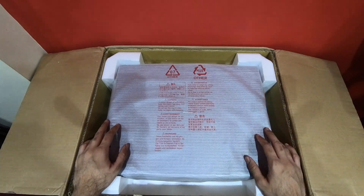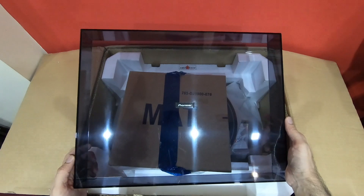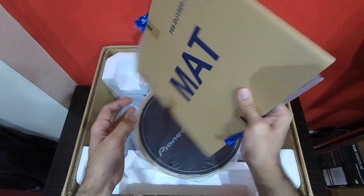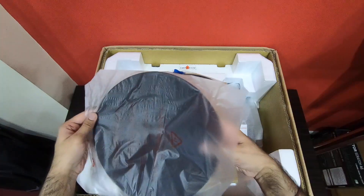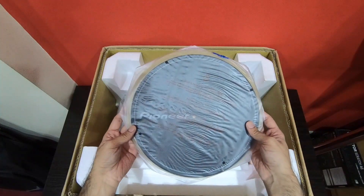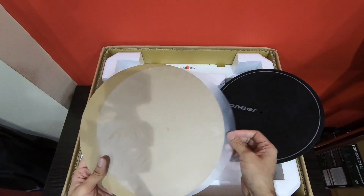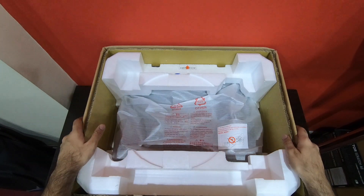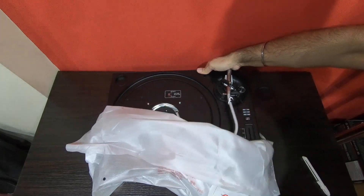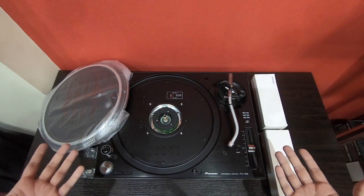Next we have the deck saver for the turntable. Then we have the slip mats, another mat, and a butter rug. And then we have the main unit here. Here are some more things you get in the box.